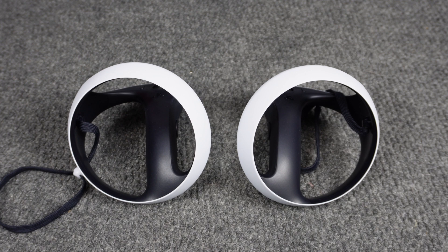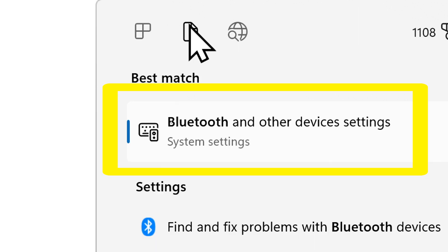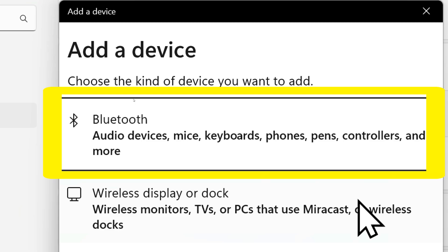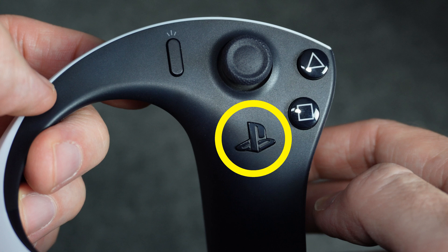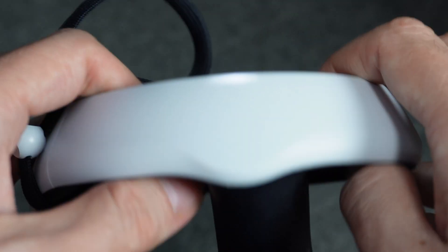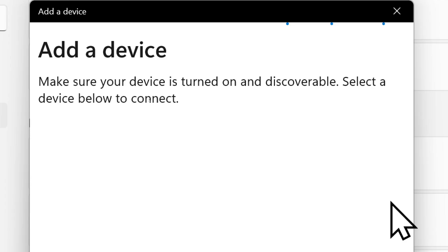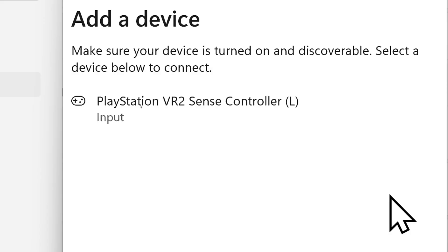Next, you need to pair both controllers to your PC's Bluetooth. Search 'Bluetooth' on your computer and open Bluetooth and other devices — I'm using Windows 11, so it might look slightly different on Windows 10. Click 'Add device' and click on Bluetooth. Then pick up one of the controllers and hold down both the PlayStation button and the Create button for just one second — it'll start to blink. Your computer will eventually detect it. If it doesn't detect it at first, keep going back out, click 'Add device,' and press the two buttons again. It may take a couple of minutes — it may be downloading a driver in the background.